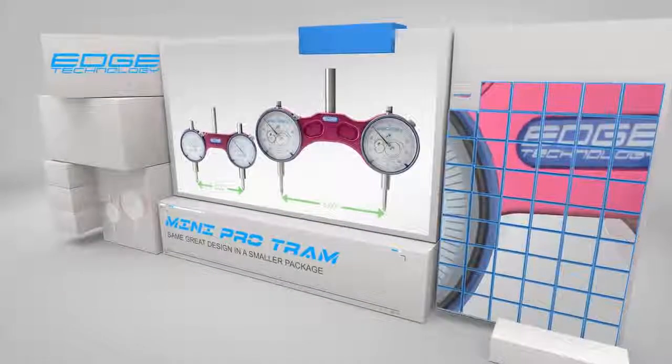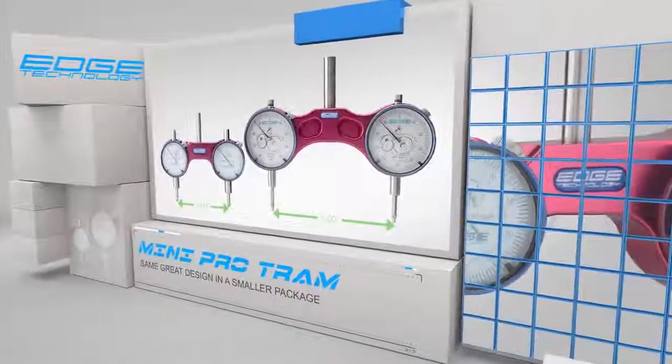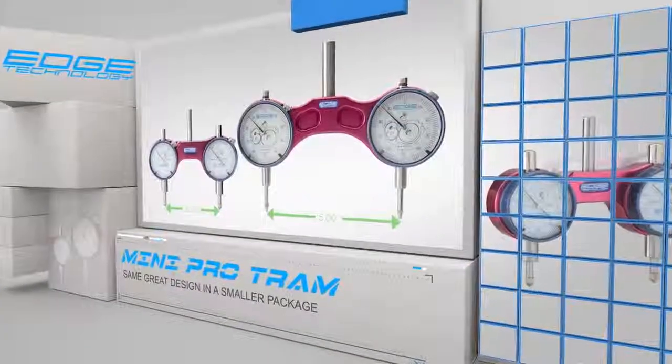The Mini ProTram is designed to fit smaller bench top style milling machines and still has all the same great features of the full sized version.